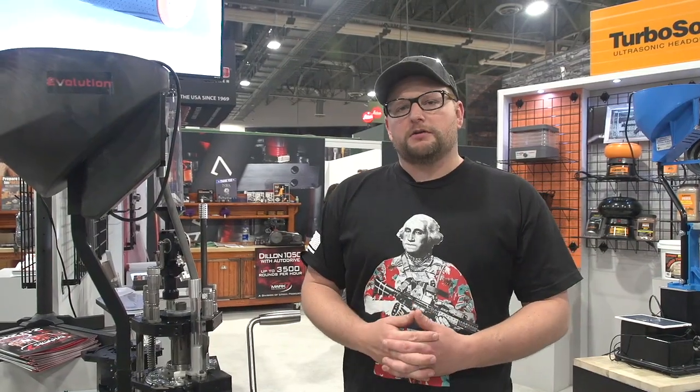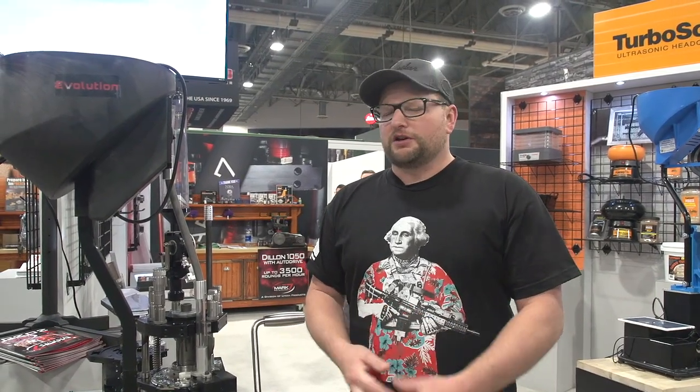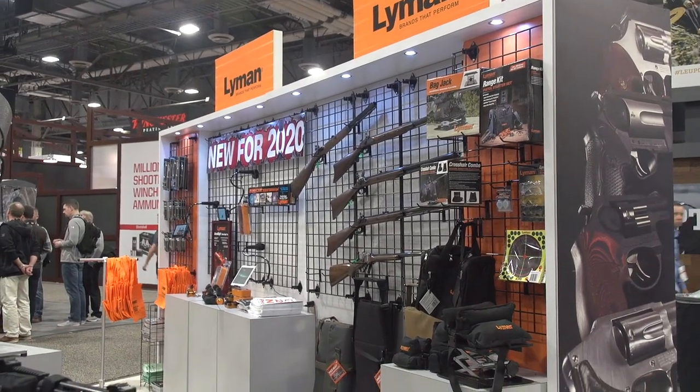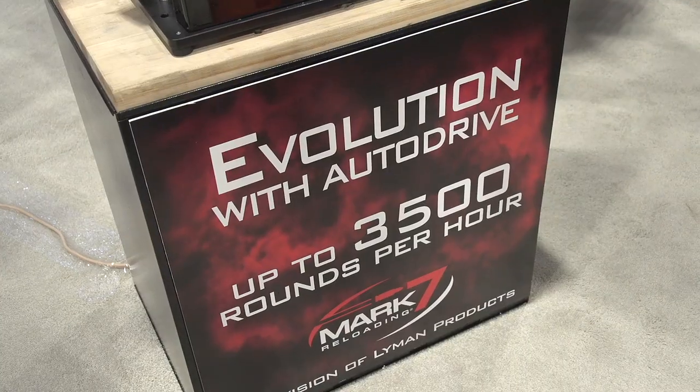Welcome back everybody. This is Eric here with I-Rack Veteran 888. We're continuing our 2020 SHOT Show coverage. We came here by the Lyman booth to check out the Mark VII reloading presses and everything.